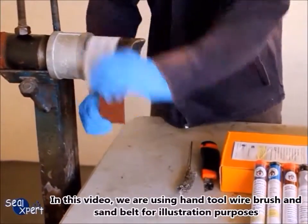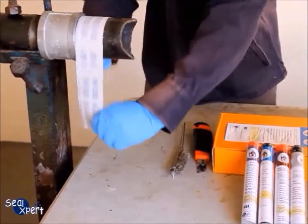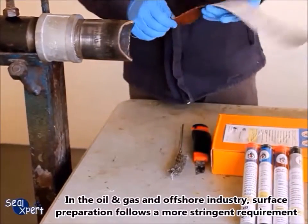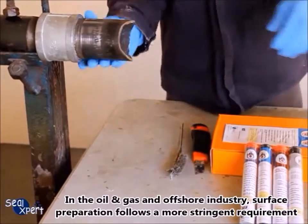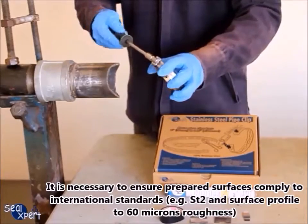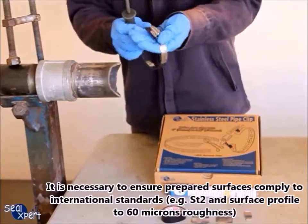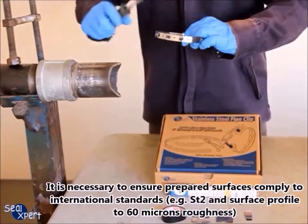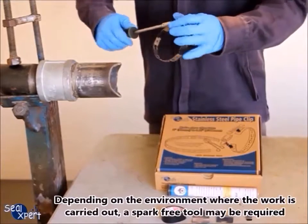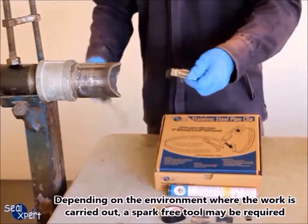In this video, we are using a hand tool wire brush and sand belt for illustration purposes. In the oil and gas and offshore industry, surface preparation follows more stringent requirements. It is necessary to ensure prepared surfaces comply with international standards — for example, ST2 and surface profile to 60 microns roughness. Depending on the environment, a spark-free tool may be required.